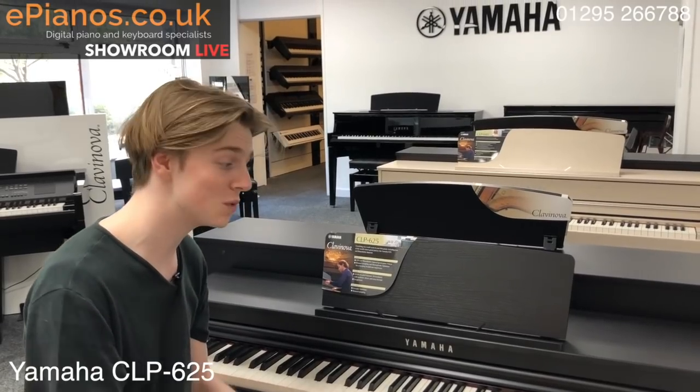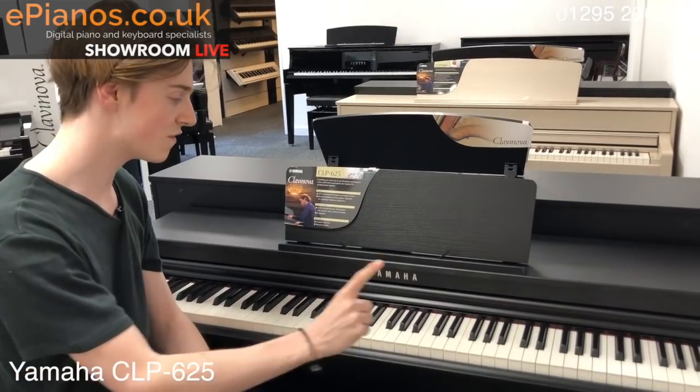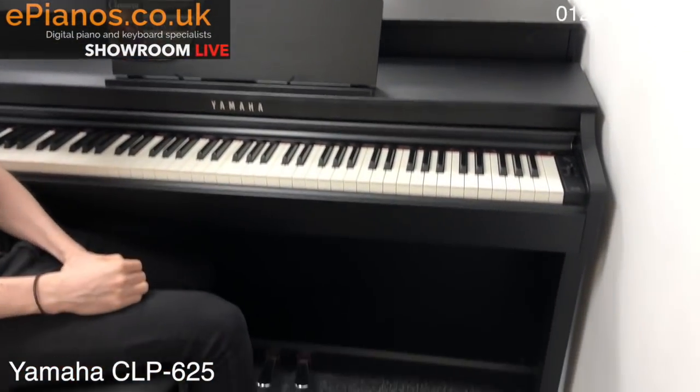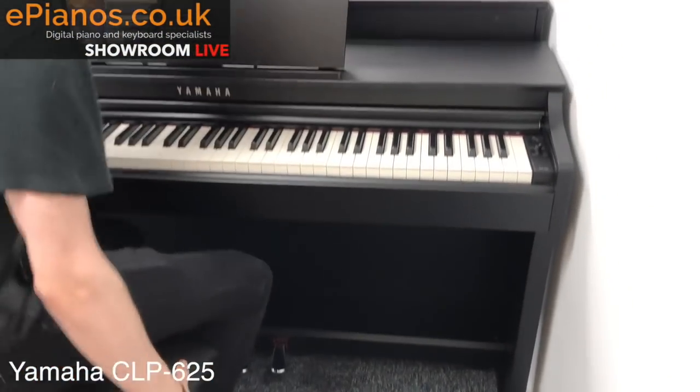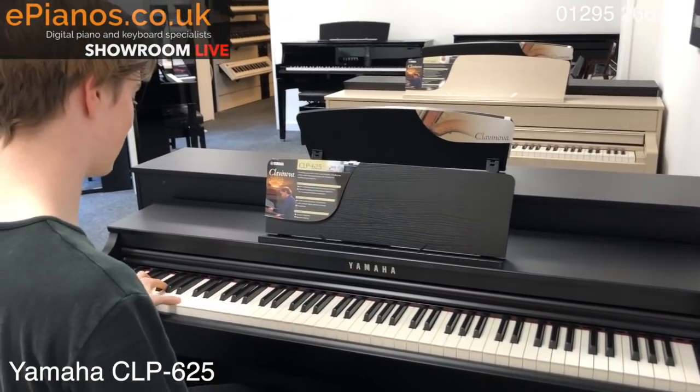The first one I want to show you is this one right here — it's the Yamaha CLP 625 Clavinova. It's the first one in the range and for the price you get a lot; it's a really great quality piano. I'll play you the piano sound now — as you turn it on it will sound like this.